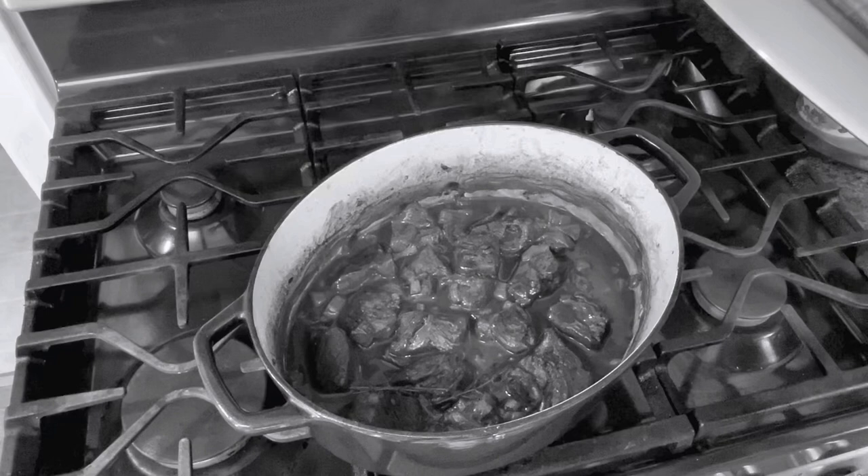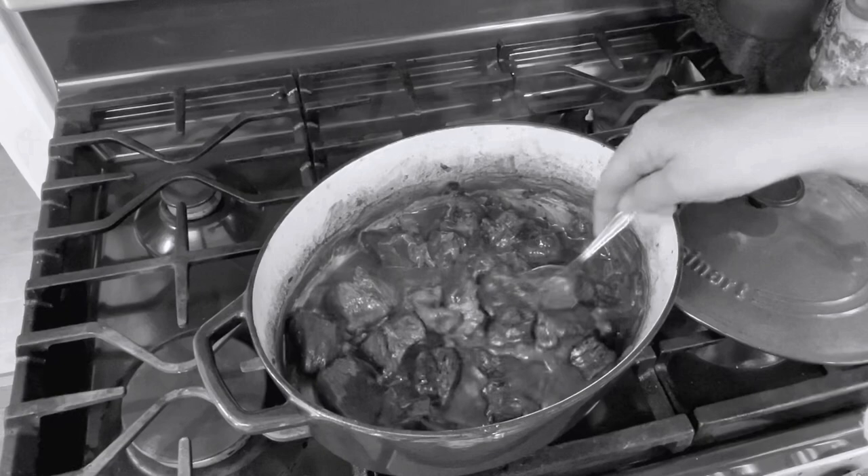Beef bourguignon — French beef stew in red wine. We're going to serve it with braised onions and mushrooms in a dark wine sauce. It's a perfectly delicious dish.